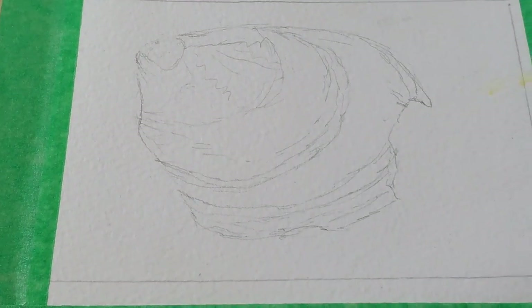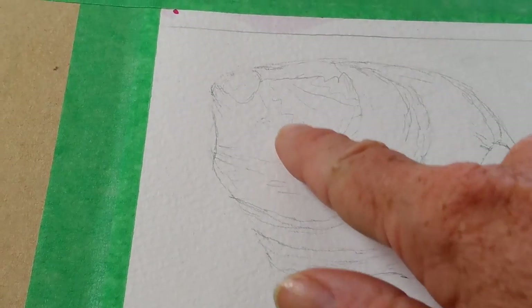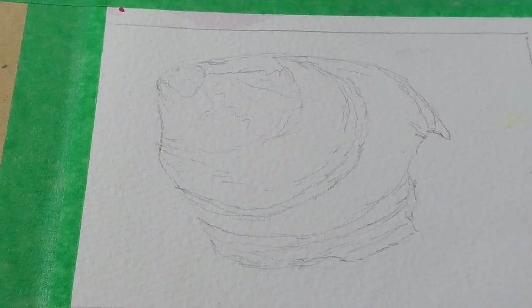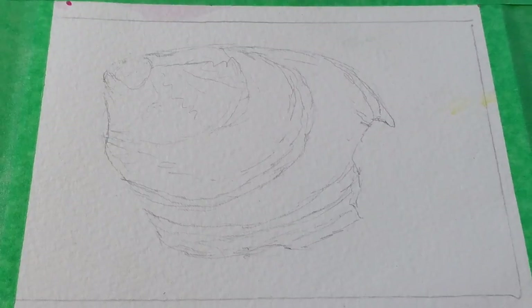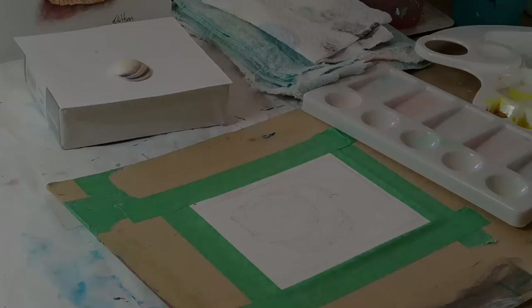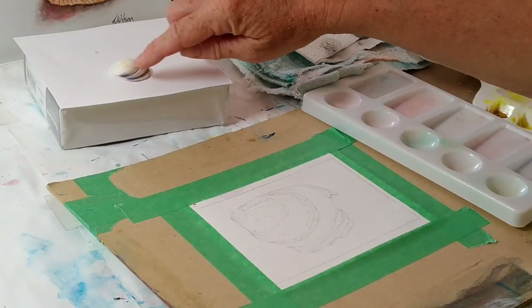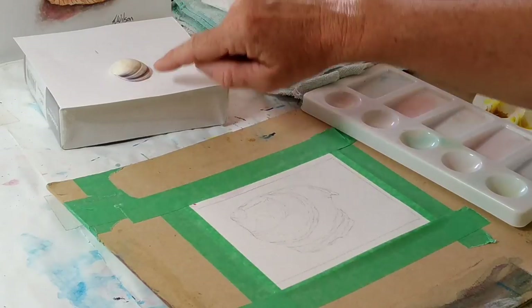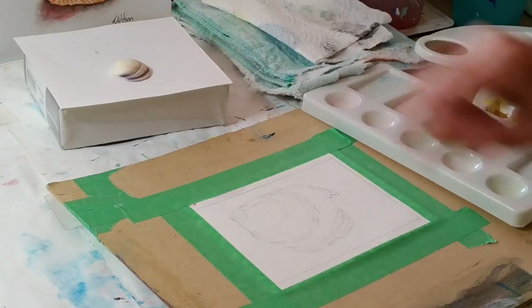I've done a quick sketch of this shell and I've marked in where I want my whites, because it's very easy to get carried away doing washes and forget where the whites are supposed to be. There's my shell. I'm looking at the colours — we've got yellows, orangey yellows, and purples. So I'm going to start off with the orangey yellows.